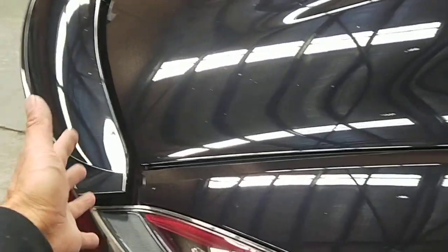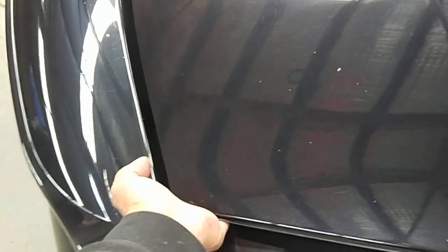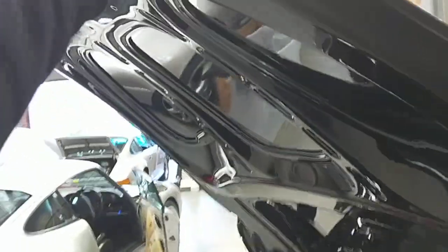Now you open the back. Go to the back of the car, grab it here, watch your fingers, and just bring it up. Just push it up and that will open like that.